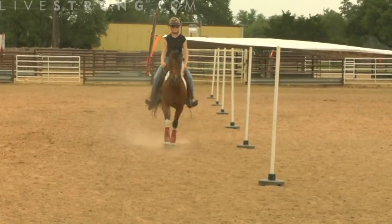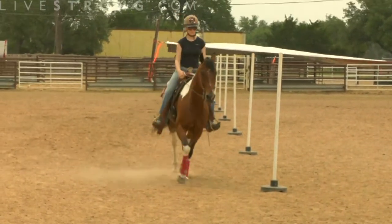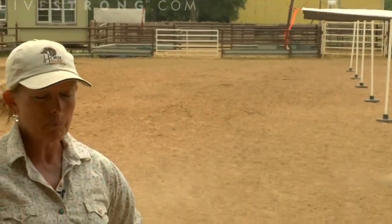After she completes this series at the jog, we're going to have her repeat it at what we would call a lope. A lope is similar to the final gallop that we'll take, but it's just a little bit slower. So now she'll go and begin this pattern at the lope.